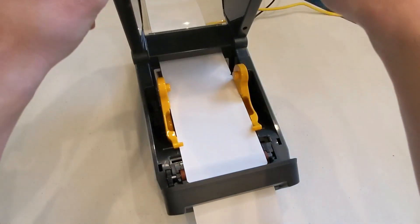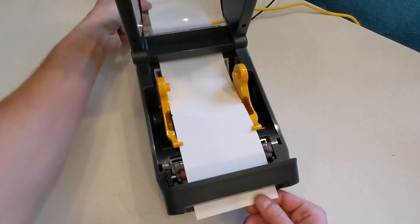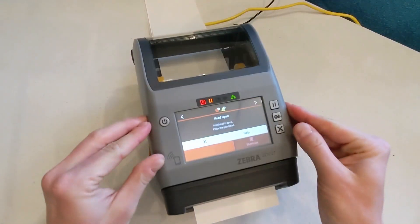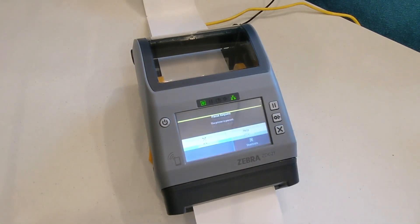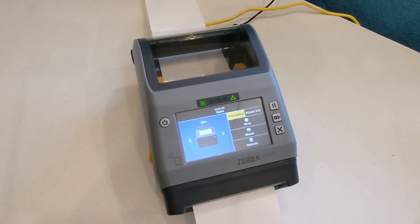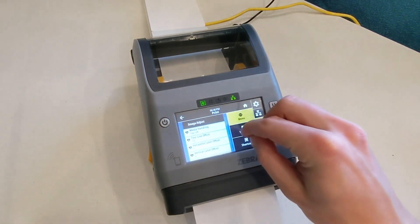Open the printer again and pull back the badges that were fed through so they're not wasted. Close the printer and the pause light will be on. Press the pause button and a single badge will feed out. Now change the Media Handling setting back to Cutter.